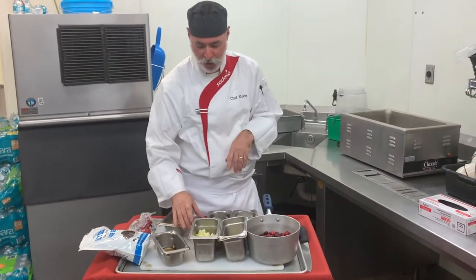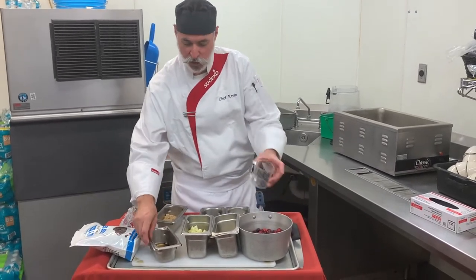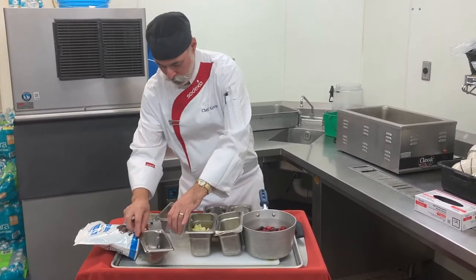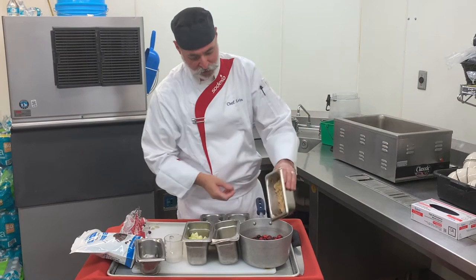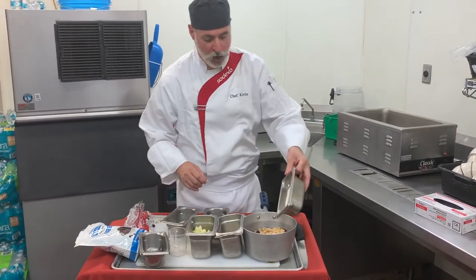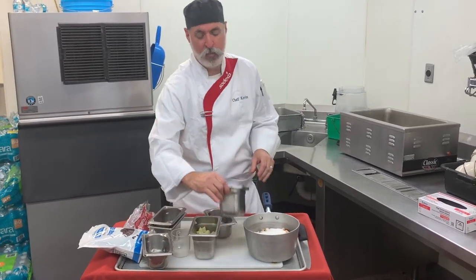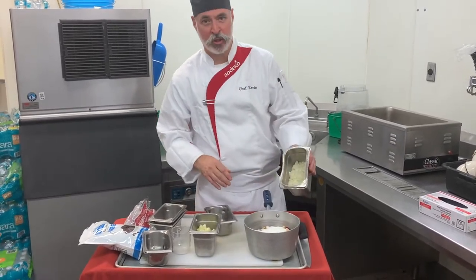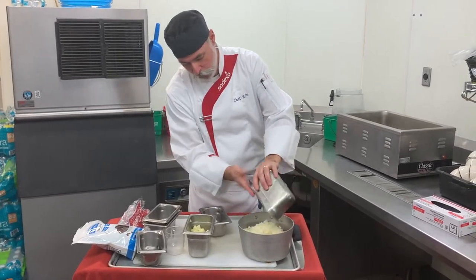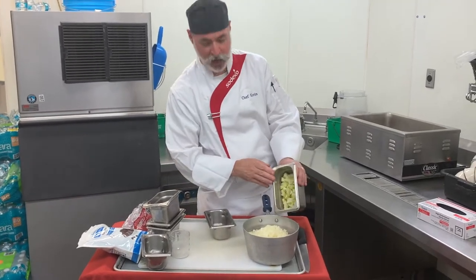To those cranberries I'm going to add a half a cup of water, one quarter cup cider vinegar, a half a cup of brown sugar, one cup white sugar, one medium onion diced or just about one cup, and then two apples that are peeled, seeded, and diced up.